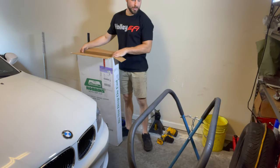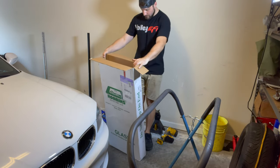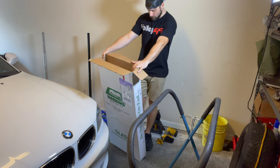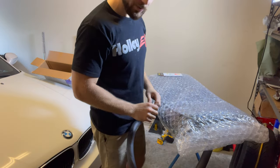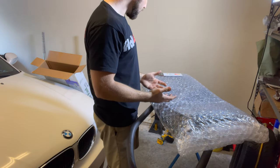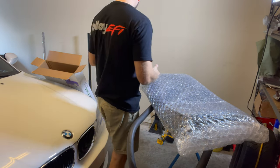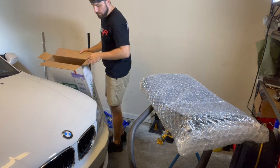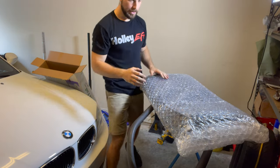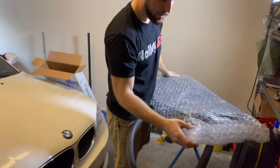Alright guys, we're going to start by unboxing the new top. This is from Robins Auto Top LLC. I'm not sure if it comes with everything we need — I know it is the top and it is the glass. I believe we will need to source some new rivets, and so far it doesn't look like they're included. But let's get this unwrapped and take a look.